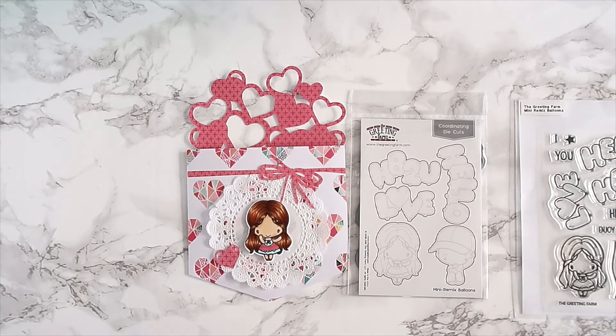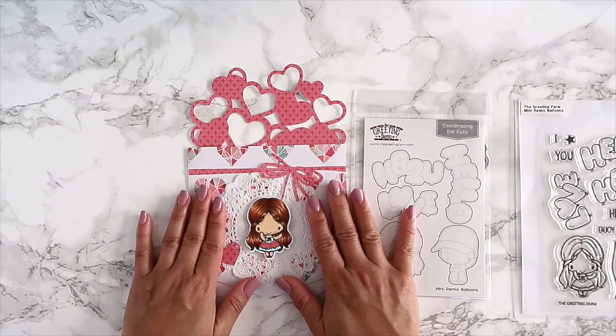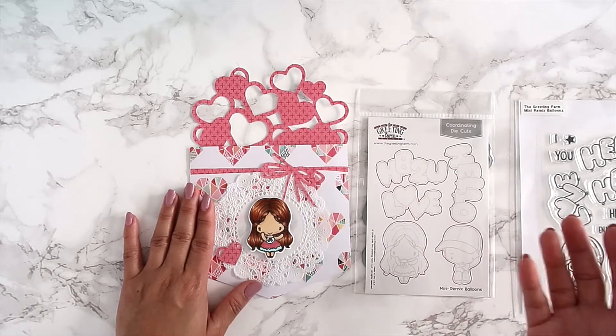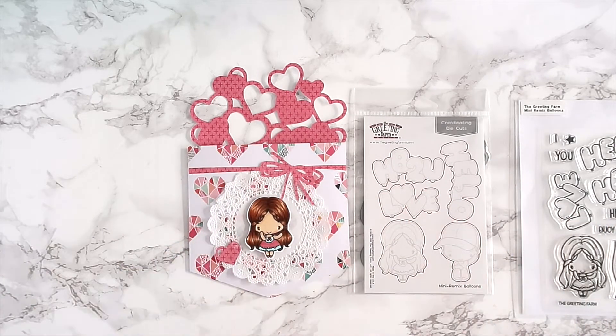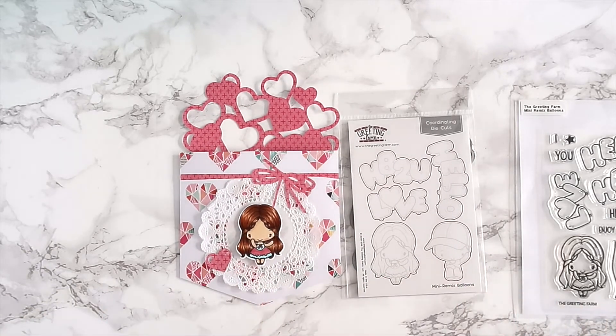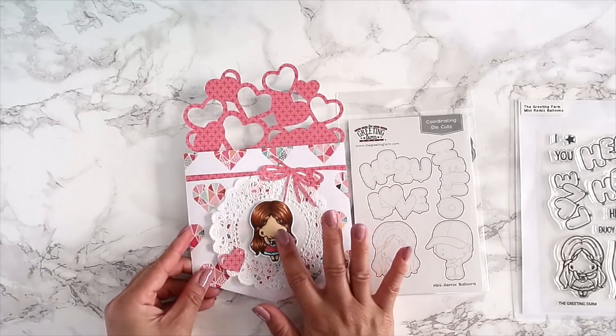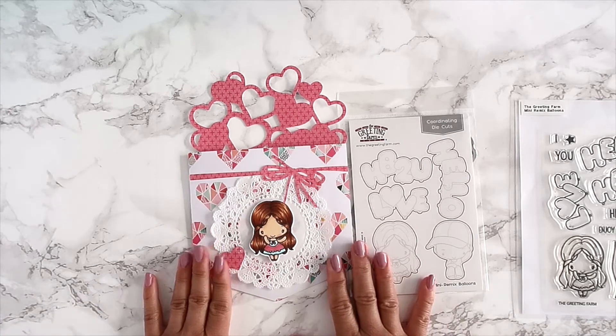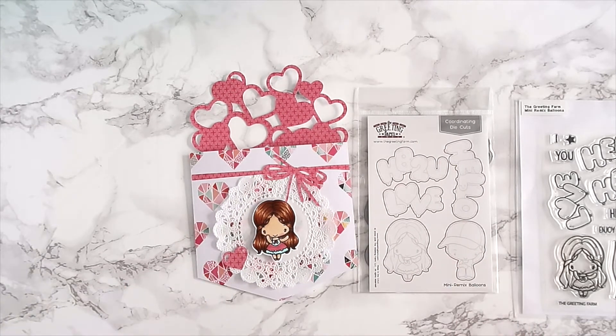Her husband is deployed, and since she'll be spending Valentine's Day alone, I wanted to give her a little gift card somewhere to feel good. I wanted her to just enjoy the day since she isn't able to enjoy it with her husband until he gets back. I created this and put the little Anya here because I think she's so cute.